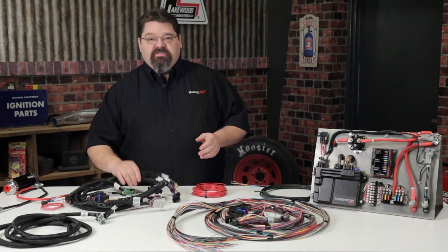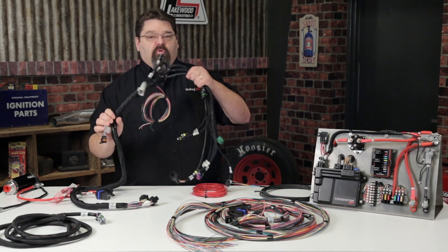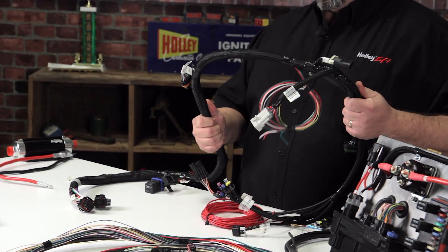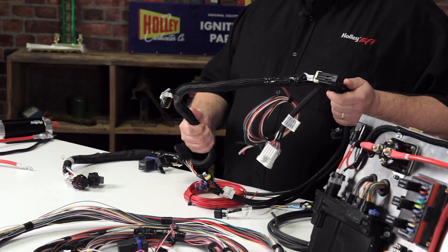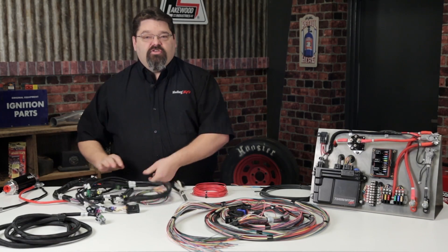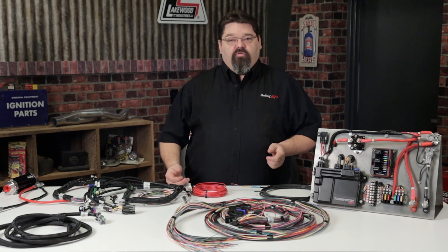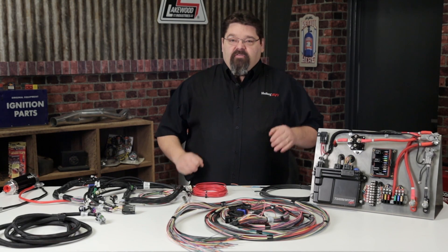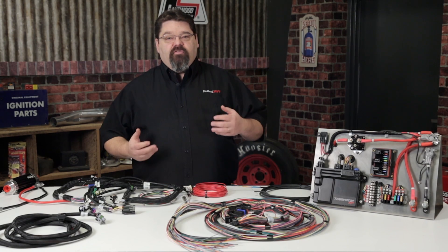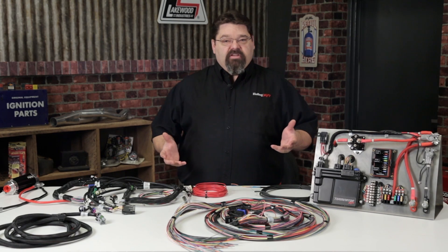Holley offers a nice selection of plug-and-play engine specific harnesses for GM, Ford, and popular Chrysler applications, with more always being added. They are currently available for GM tune port injection and LS applications, as well as Ford Modular, Ford Coyote, and late model Hemi platforms. Holley also offers plug-and-play solutions for many popular electronic transmissions and drive-by-wire throttle body applications, as well as universal harnesses for throttle body injected and multi-port combinations.